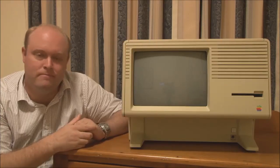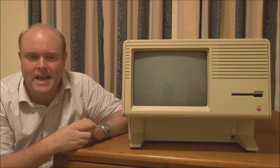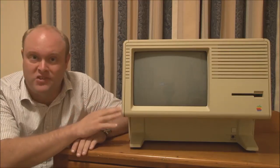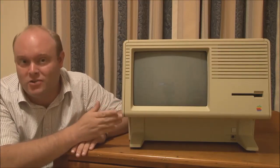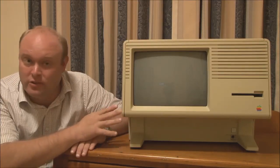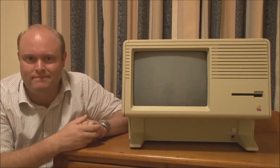So that's basically the story and history of the Apple Lisa and the Macintosh XL. In the next video, we're going to have a closer look at this machine — also known as the Macintosh XL. We'll look at the outside, look at the inside, and do a disassembly of the machine so we can see how it's put together. Thank you for watching.